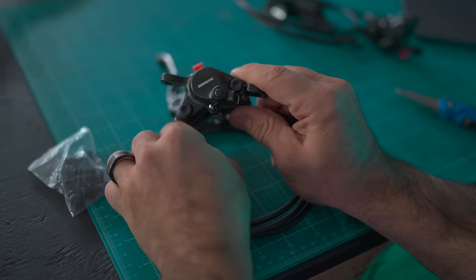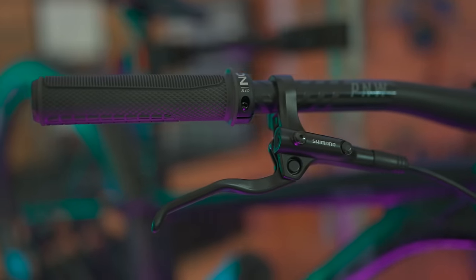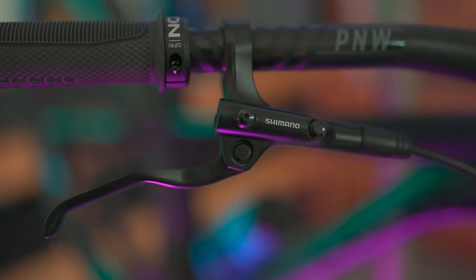I wouldn't be doing my job if I didn't tell you about deals like these. This is one of the biggest upgrades you can give an entry-level bike with mechanical disc brakes — you can pull the brake lever with your pinky and it'll bring the bike to a dead stop.